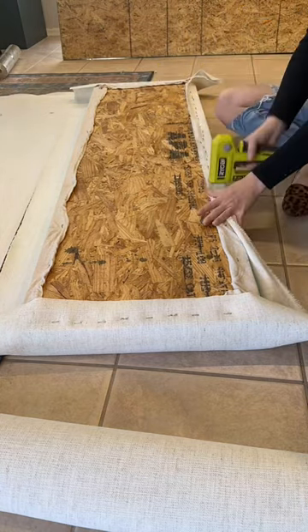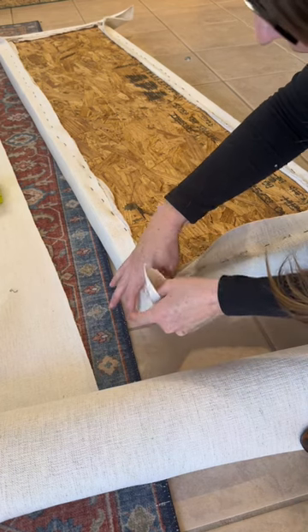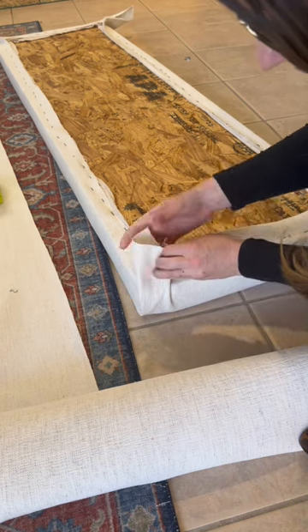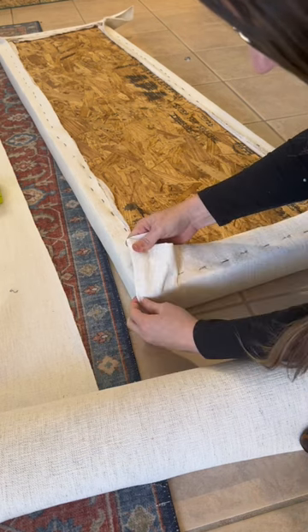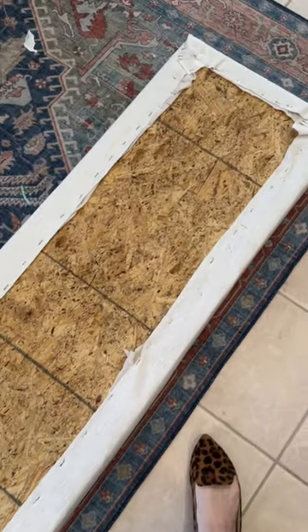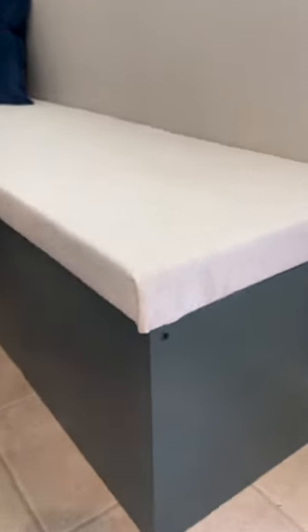Anyways, I stapled everything on and I decided to fold it under to kind of make the corner look as good as I possibly can. When everything was said and done, does the underneath of this board look like a kindergartner did it? Absolutely. But guess what? It looks okay. I'm convinced anybody can do this and I'm proud of myself.